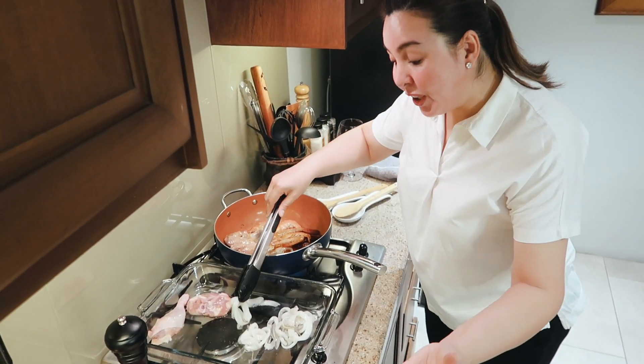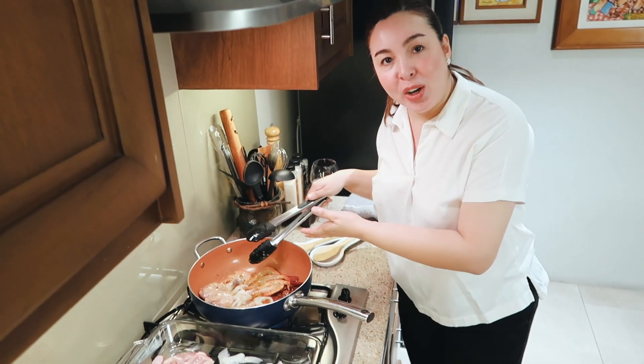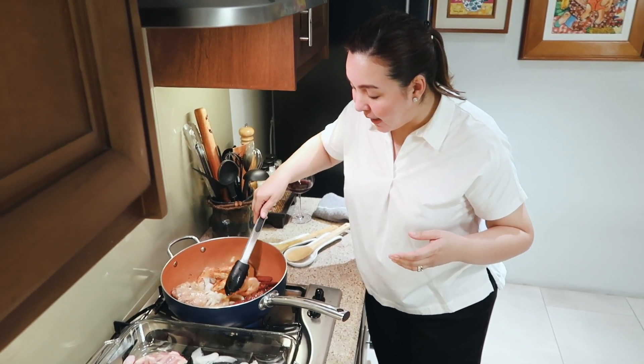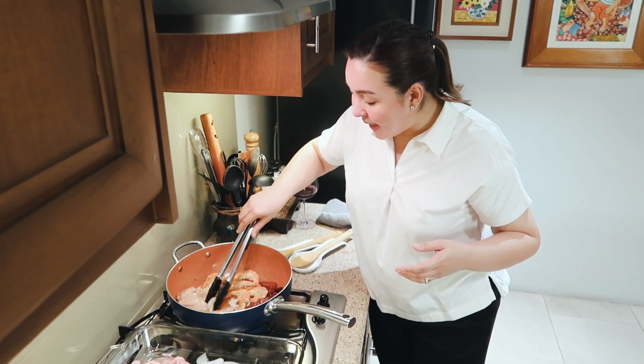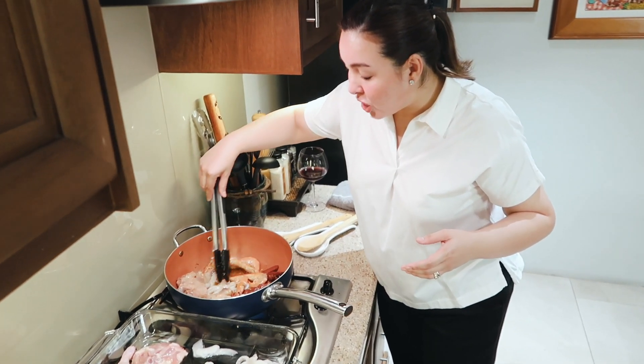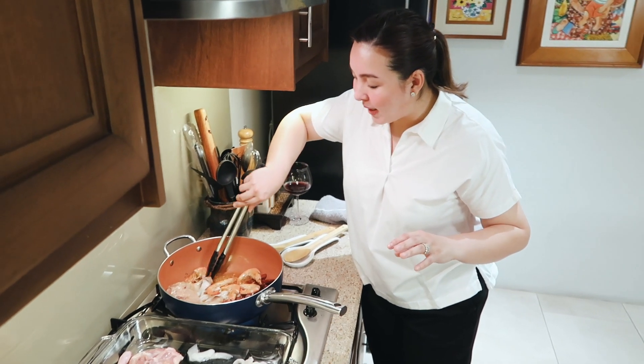Some would like to put tahong — mussels. You know, for one dinner party, all you have to prepare is paella — pwede na. My kids are allergic to shrimp. So usually it's just chicken, chorizo, and one time I put bagnet instead of chicken.